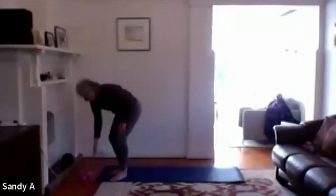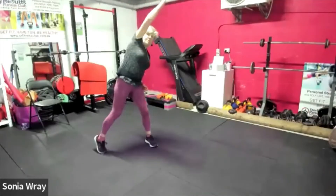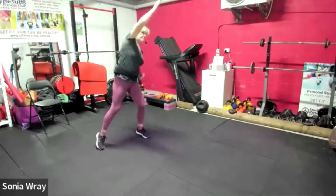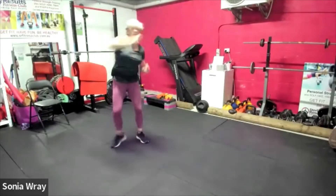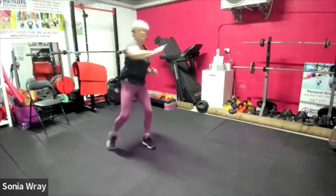I'm gonna do that side turn again — that star jump move. Here we go, back up. That's it. Now you can do star jumps, but I'm getting this in to get the waist going. Gonna push across the front.